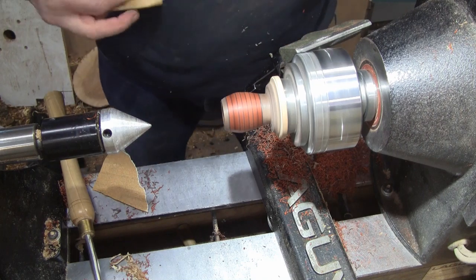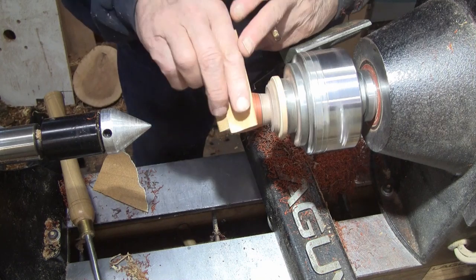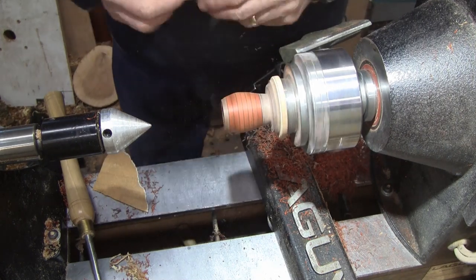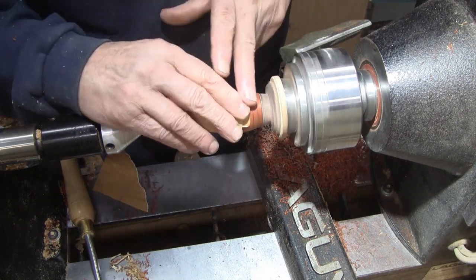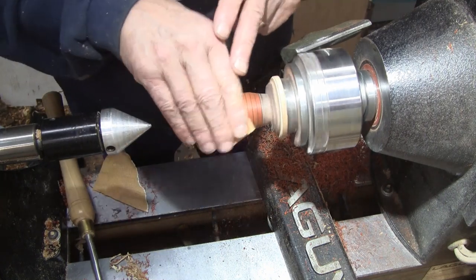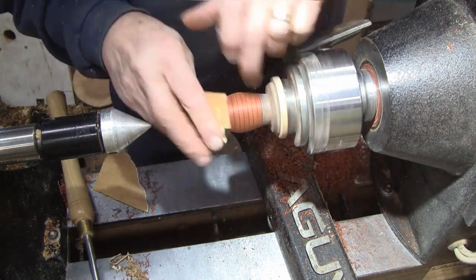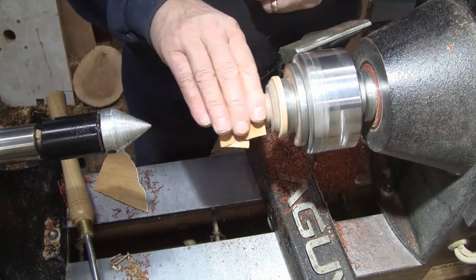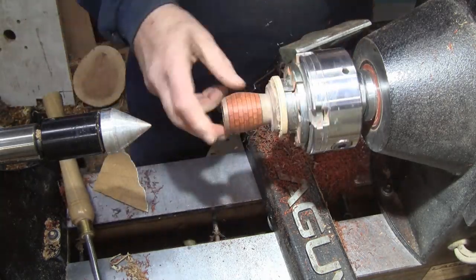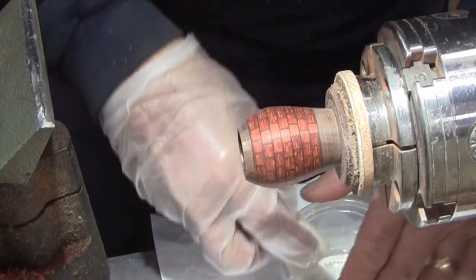Let's sand this guy out. We're going to go about 500 grit — the small diameter takes about that much. I'm going to run the lathe spinning in reverse. Ready for some sanding sealer.